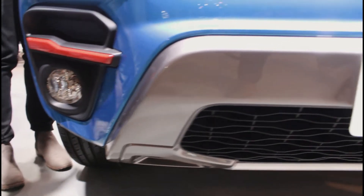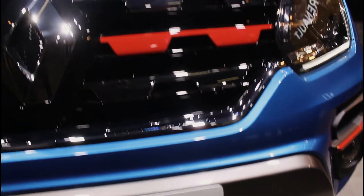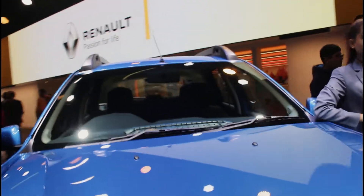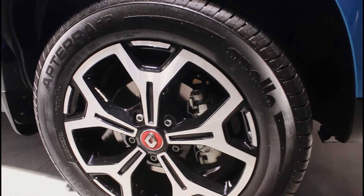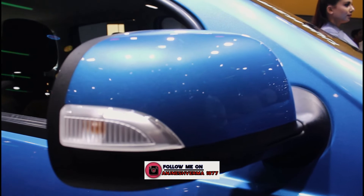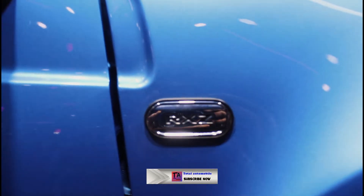Here we have to talk about off-roading. So here we have to talk about the car, which is a good car. You can see its front look — it's a good car overall.